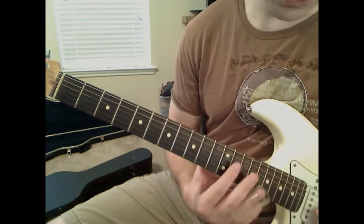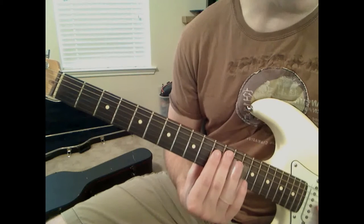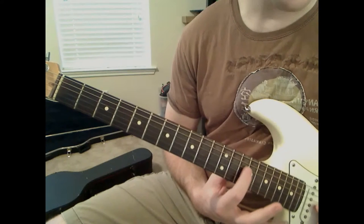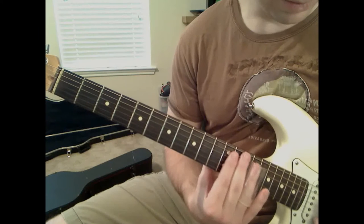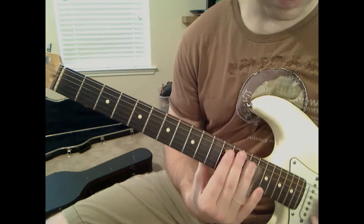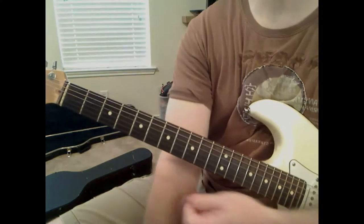Then we're going to play on the G string 13, and what we're going to do is play 13, slide up to 14, but then immediately play 14th fret two times on the D string. That's kind of the first half of that solo.